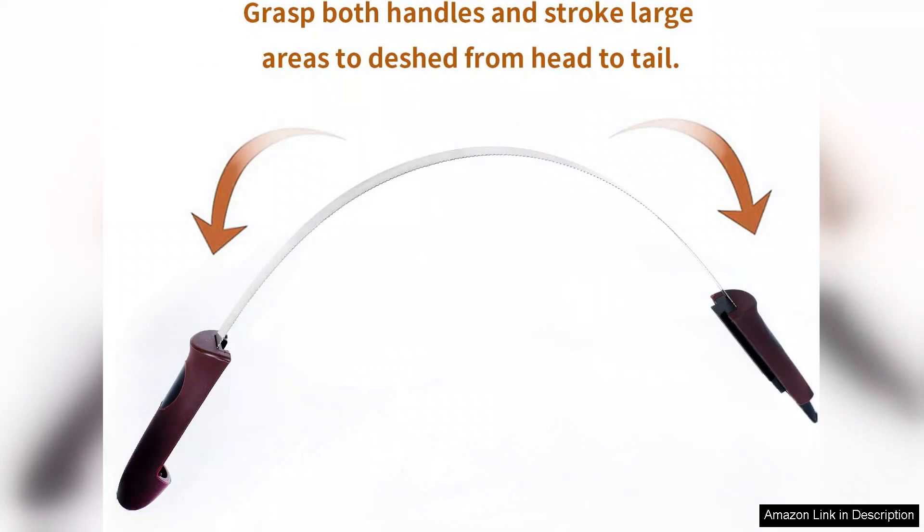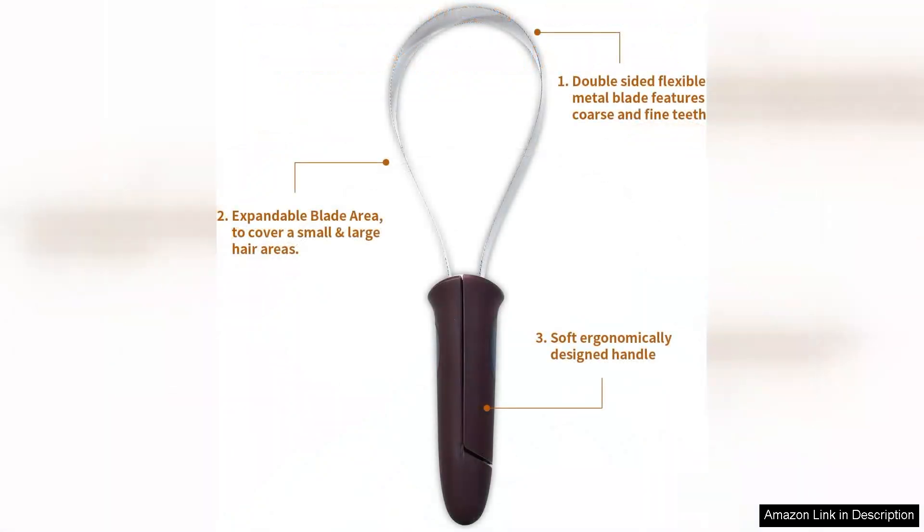The dual functionality is a game changer, allowing me to customize the grooming experience based on my dog's coat condition. The stainless steel blades are not only durable but also glide smoothly through my dog's fur, making the brushing process enjoyable for both of us.